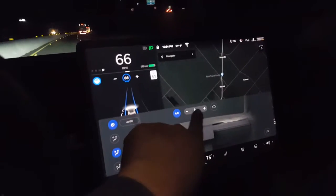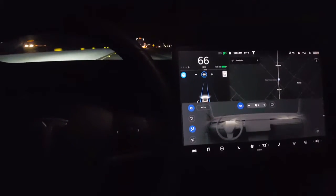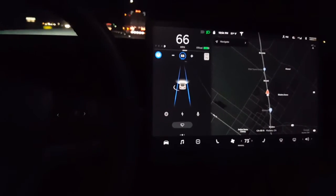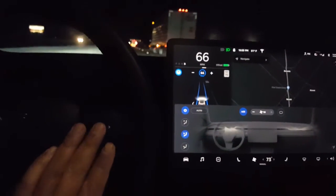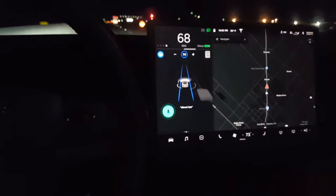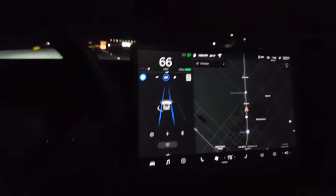Set fan to 10. There you go — look at that speed; it's at 10 now. Turn fan up — direct fan up. I think it's directing up. Oh yeah, you see that? Direct fan down.